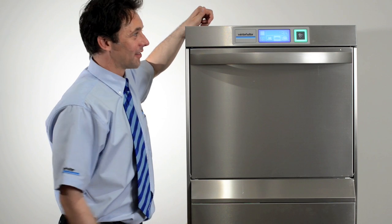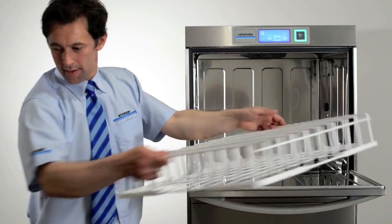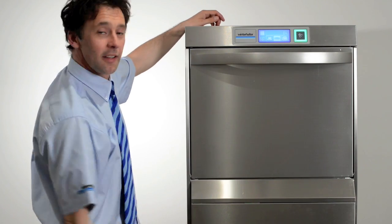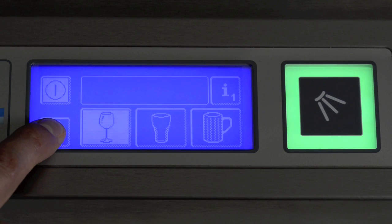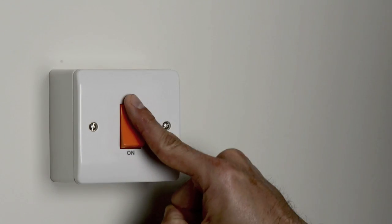The machine is equipped with a drain-down program which assists you in cleaning the inside. First, remove the basket or the rack. Make sure you leave the filter system and the wash arms in place, then close the door. Press the drain-down button for three seconds — this will turn white. The drain-down self-cleaning program is complete as soon as the screen turns blank. The machine will turn itself off automatically. Switch the isolator off on the wall.